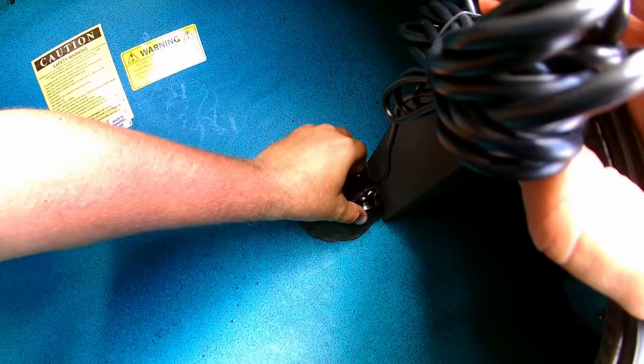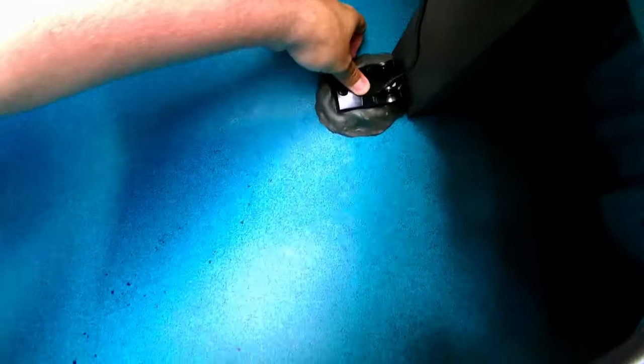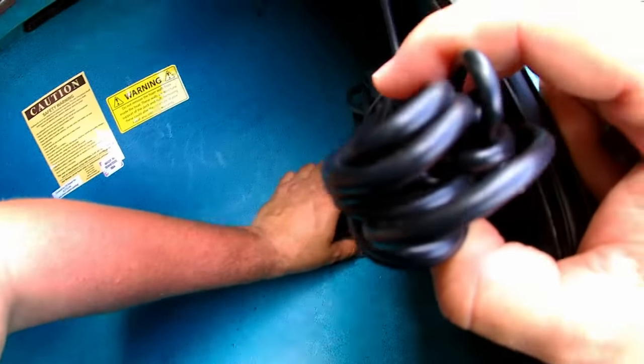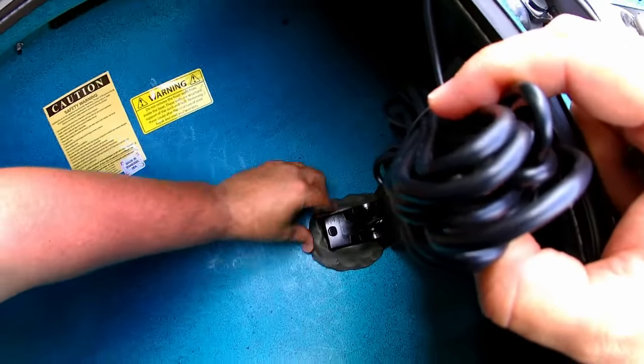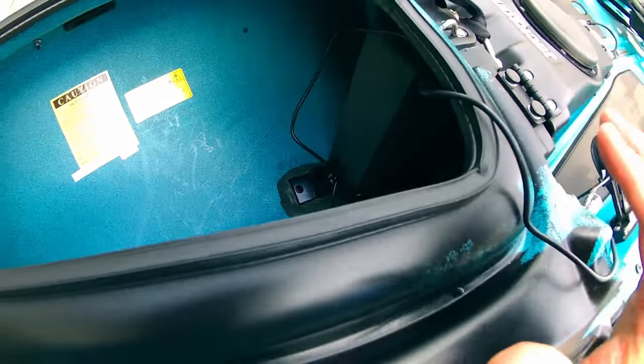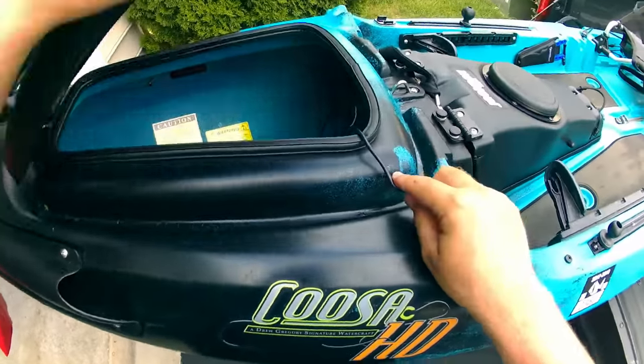We're going to get that Duck Seal and push that transducer nice and tight in there, smashing the Duck Seal around to get a good seal on the bottom of the kayak. After we get that transducer mounted in there, we're going to close that front hatch back up.